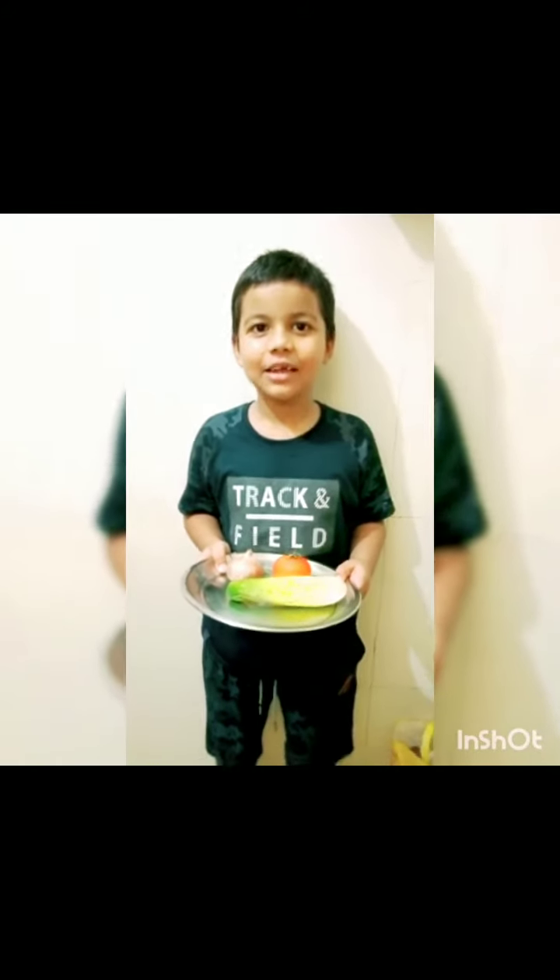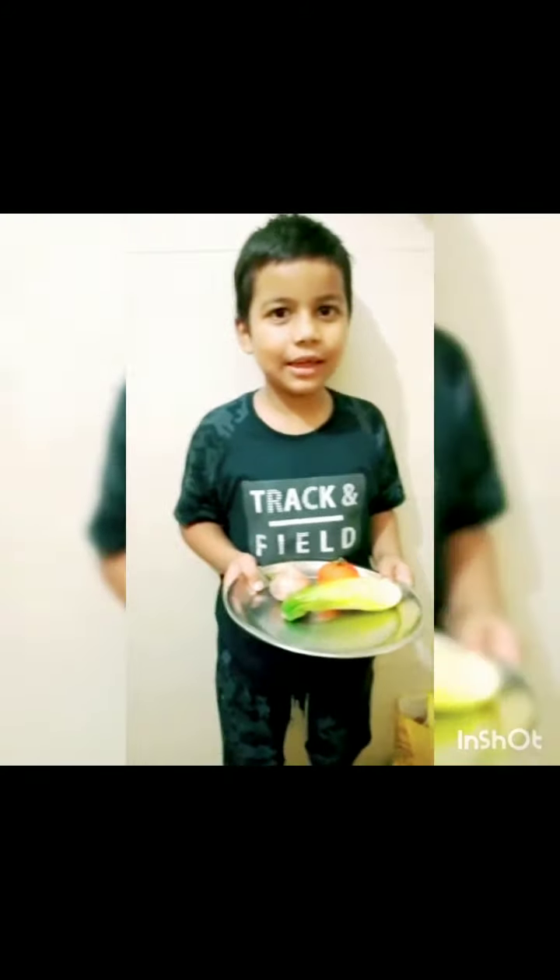Hello everyone. My name is Priyank Singh. Class 30. We will make friendship salad. So let's get started.